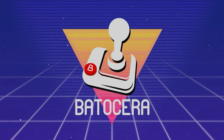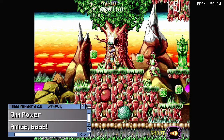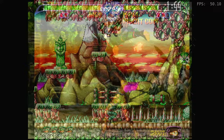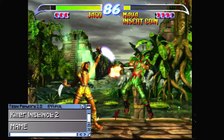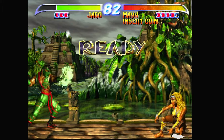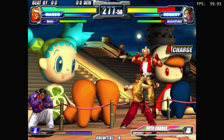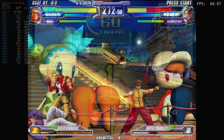Let's test out some emulation. We'll be using Batocera Linux as always. First up, Commodore Amiga. Arcade games like Killer Instinct 2 also run full speed. And Sega Model 3!